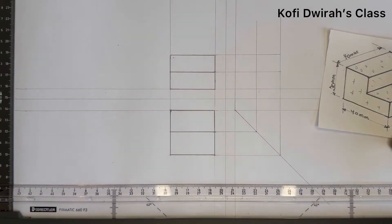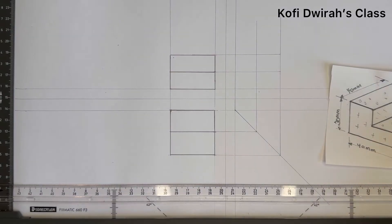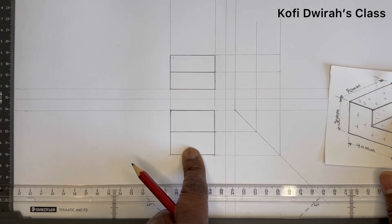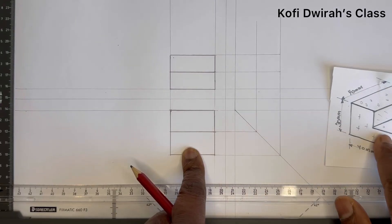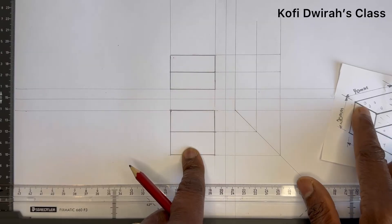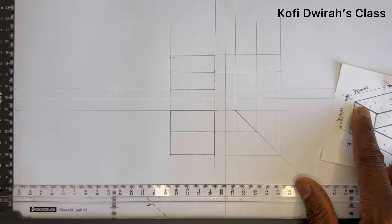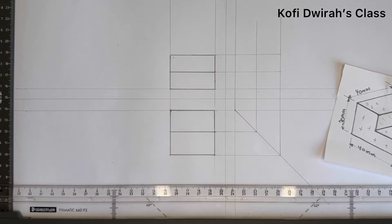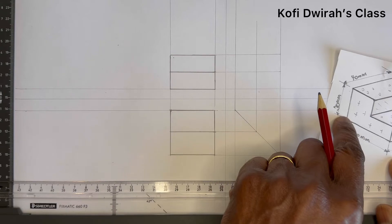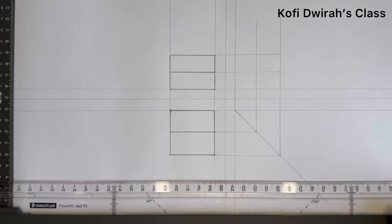Before you draw the end view, you look at the plan and figure here. We know this area is here, so we are going to get this part at this end and this part is going to be this area. Now you join this — first you have to consider the 40 millimeters, and with this we have it here. Just draw the base down here.